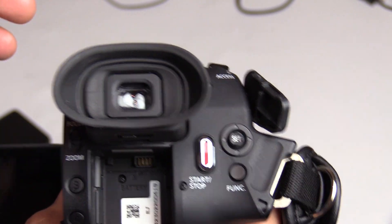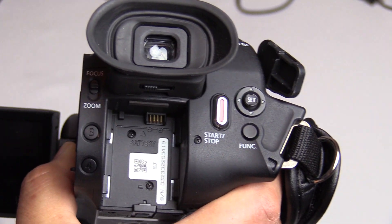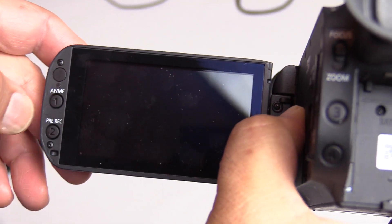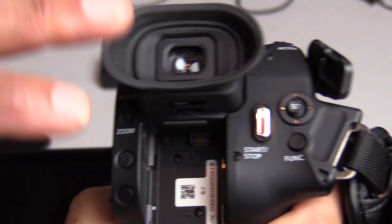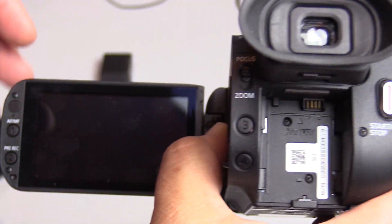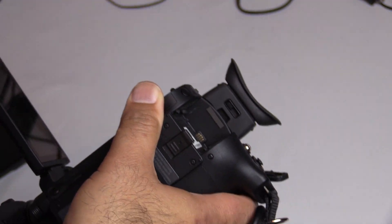The camera has a bunch of other settings with buttons that are either assigned or unassigned. I think there are five buttons that are unassigned and you can assign them to any function you want.